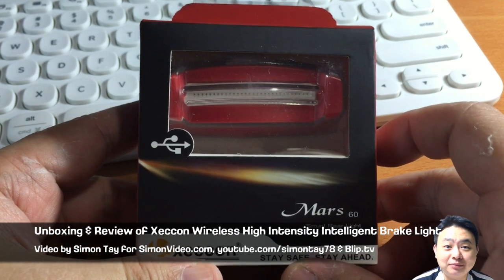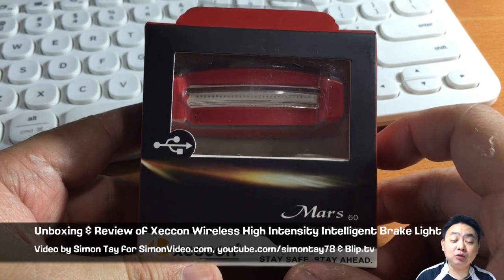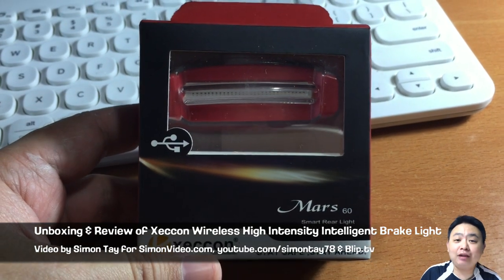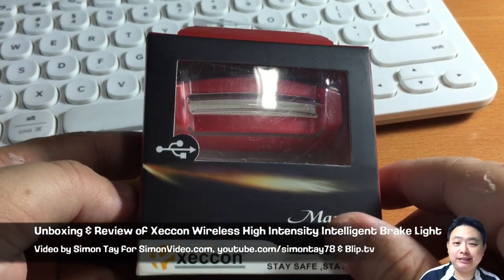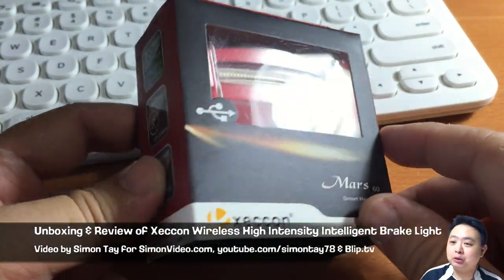Hey guys, welcome to another video for simonsvideo.com. My name is Simon Tay, and today I'm going to do an unboxing and review of a very interesting product that I purchased on Qoo10 recently and just received.